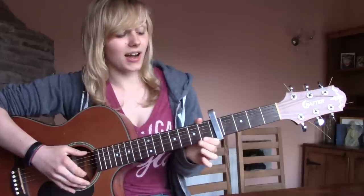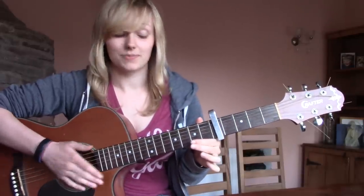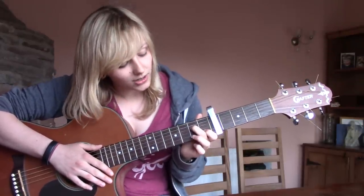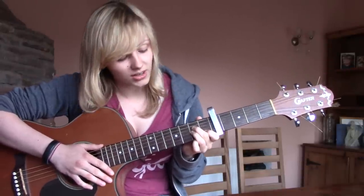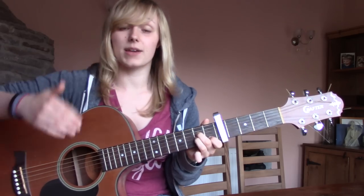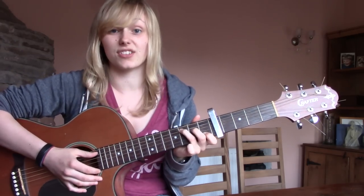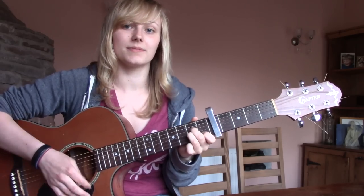So if you know how to play those chords, skip ahead, and if you don't, keep watching. So high E string is string 1, low E string is string 6. For A minor, put your first finger on the second string first fret, your middle finger on the fourth string second fret, and your ring finger on the third string second fret. To go from A minor to C, move your ring finger to the fifth string third fret and leave everything else where it is.